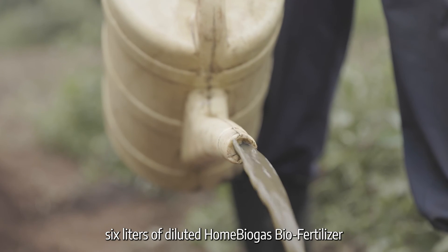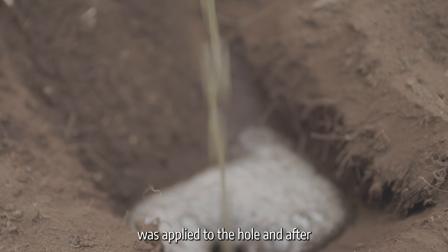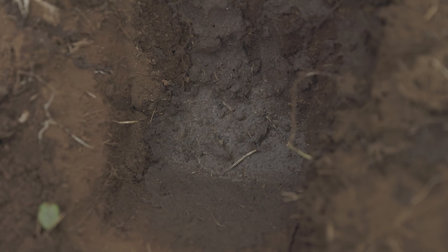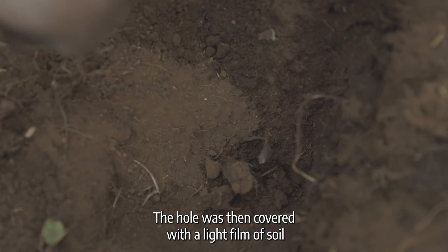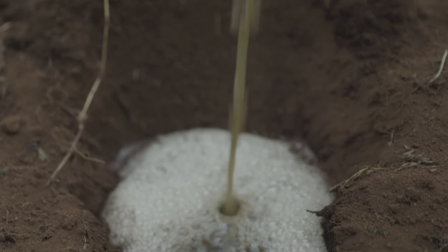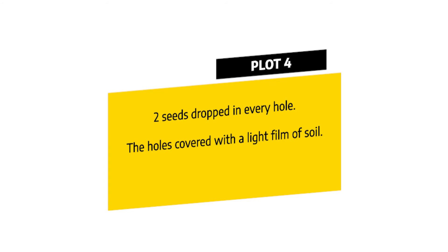Six liters of diluted home biogas bio-fertilizer was applied to the holes. After the bio-fertilizer was absorbed into the soil, 2 seeds of maize were dropped in every hole. The holes were then covered with a light film of soil. For plot 4, six liters of diluted home biogas bio-fertilizer was similarly applied to the holes, absorbed into the soil, then 2 seeds of maize were dropped in every hole and covered with a light film of soil.